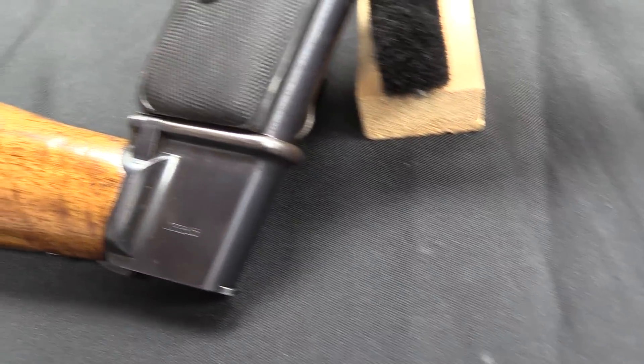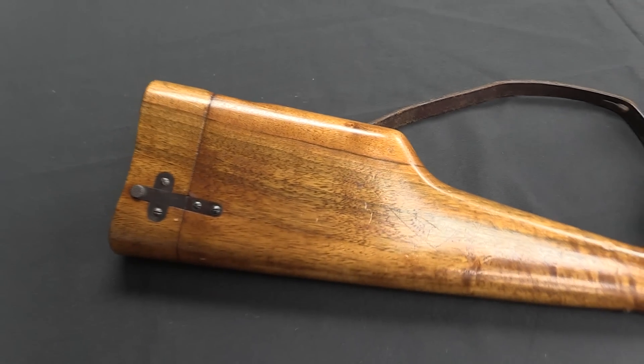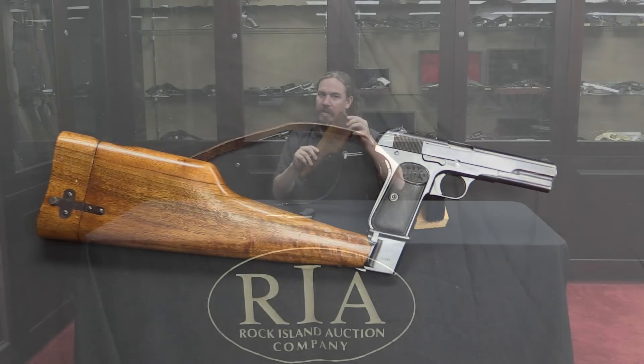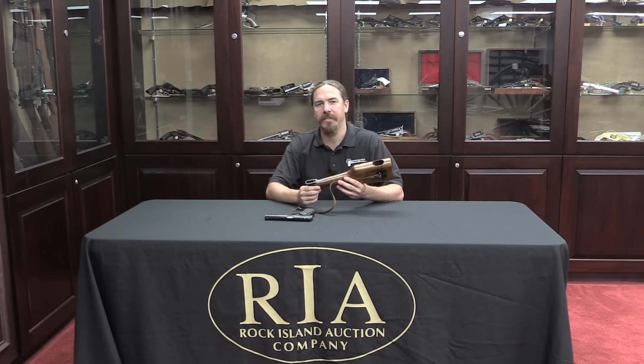This one, however, is not Swedish — this is from the Russian contract for these guns. The Russian contract included holster stocks. There are a couple of neat features to this one in particular, including the extended magazine.